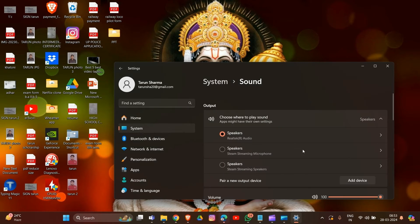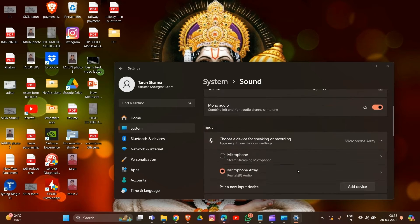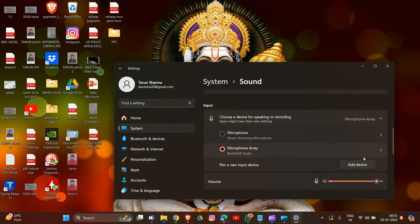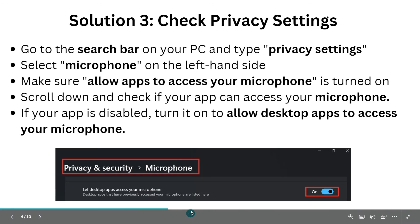Ensure that the correct output device (headset or speaker) and input device (microphone) are selected. If not, click 'Add Device' to add your SteelSeries microphone to the system. Test your microphone by clicking the test button to check the audio pickup. That completes solution two.